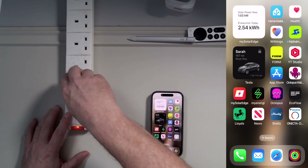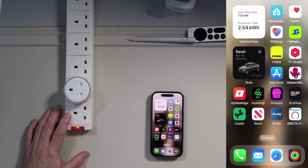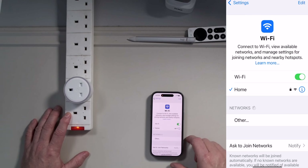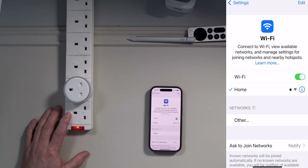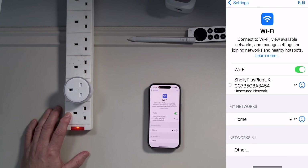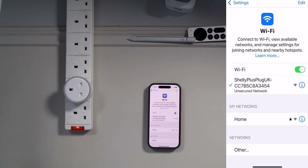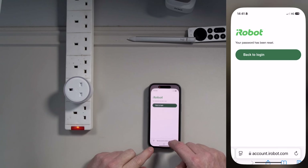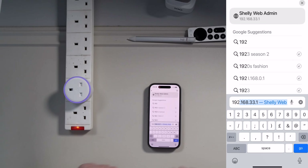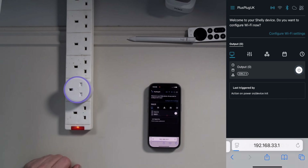If you're installing the EMs into your power board they'll be powered up and come up in a mode where they're searching for a network to connect to. The way we're going to connect is through Wi-Fi. The device will start broadcasting its own Wi-Fi network — we'll give it a few seconds. There we go: we've now got our Shelly Plug UK with its serial number. We're going to connect our phone directly to that device. Now open up a web browser and go to 192.168.33.1 — that's the IP address regardless of which Shelly device you're installing.